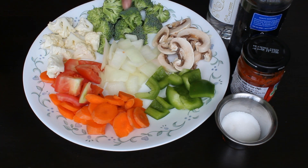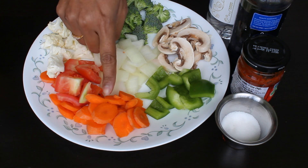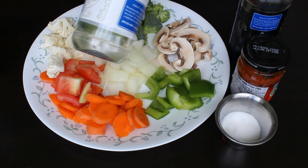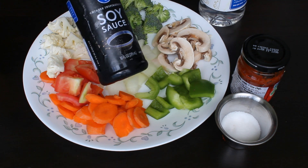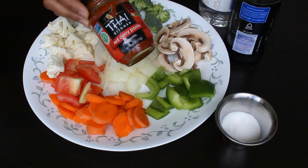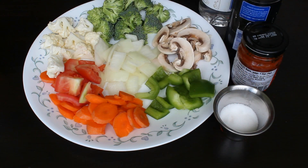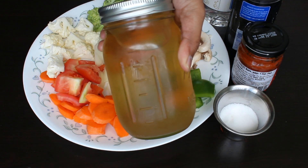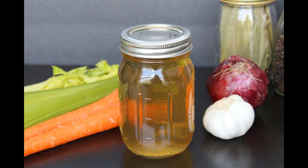We need any vegetables of your choice. Here I have taken broccoli, cauliflower, onion, tomato, carrot, capsicum, and some mushrooms. We also need white distilled vinegar, soy sauce, and Thai red curry paste.